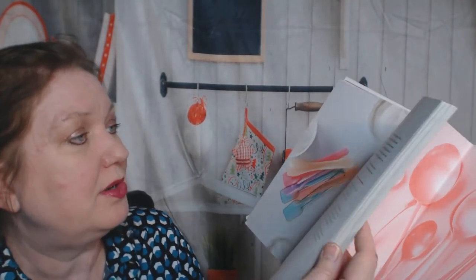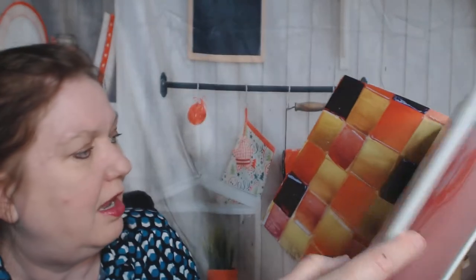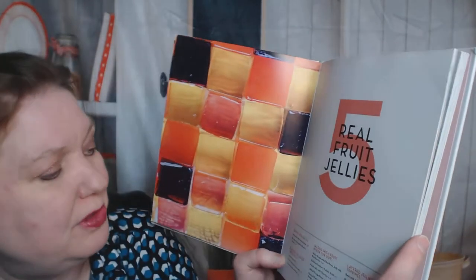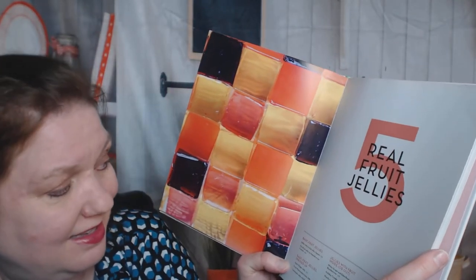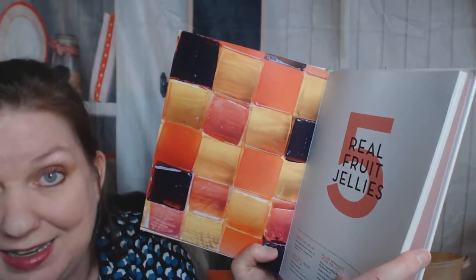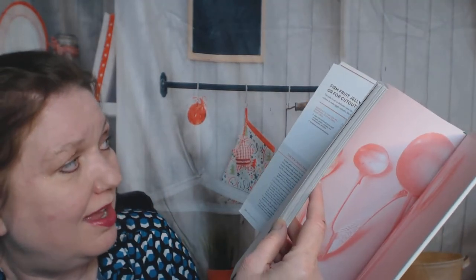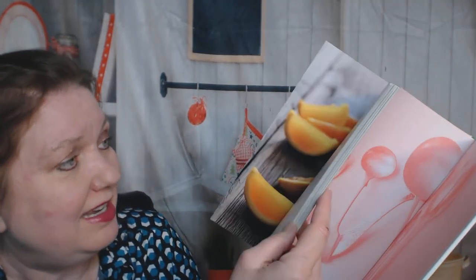Strawberries, cinnamon yogurt mousse, cardamom yogurt mousse, and a coconut ricotta mousse. I love mousses - don't like coconut. Now, real fruit jellies. This could be very useful for me as a vegetarian that loves jelly but can't eat it because it has gelatin in it. If I could make my own, then I could eat it all the time.